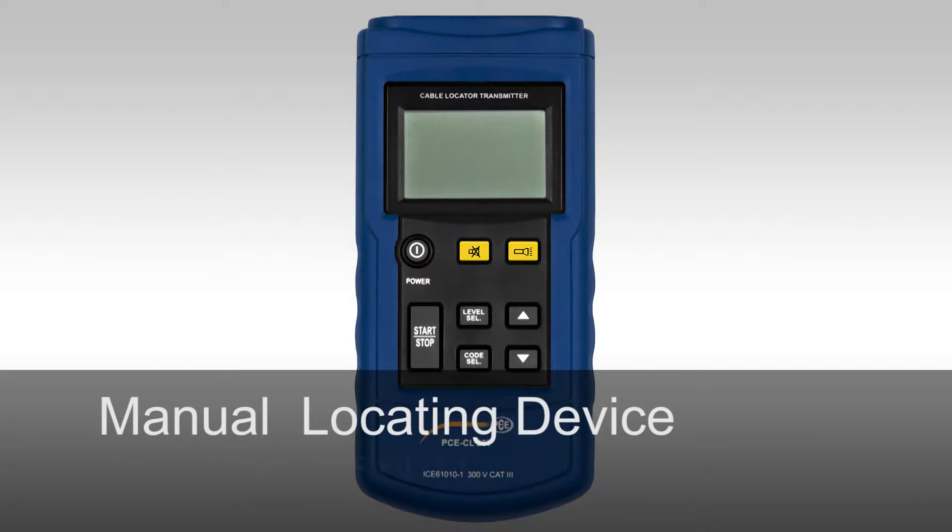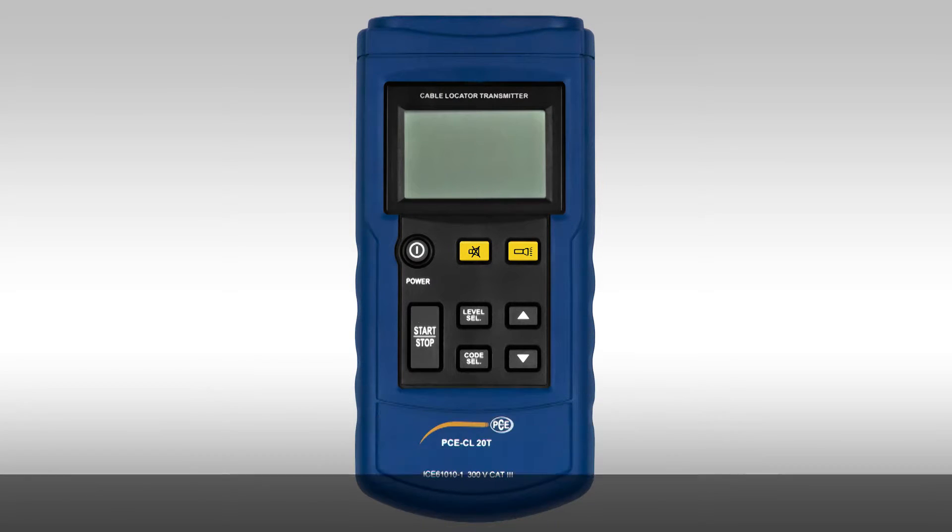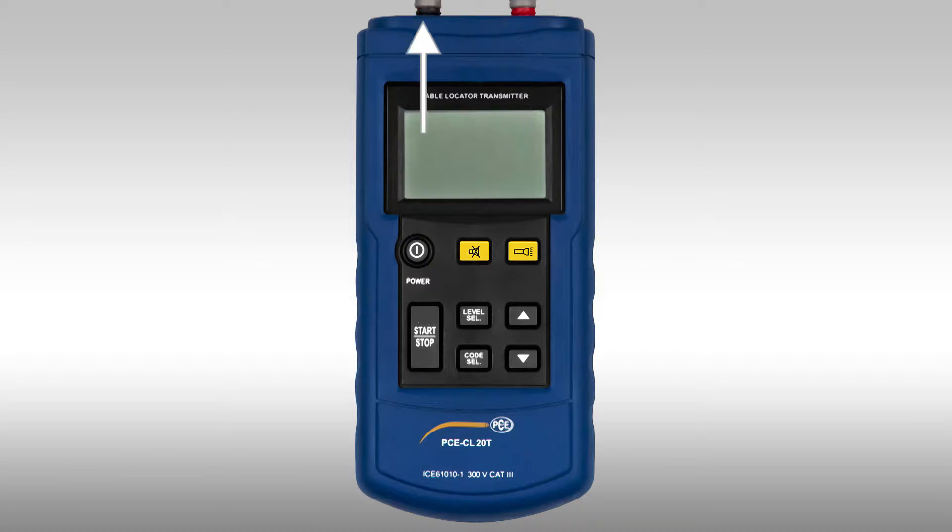I will now go to the operation of the transmitter of the PCE CL20. We can plug the measuring lines into the device at the top — the red one on the right, and the black one on the left for the earth reference.